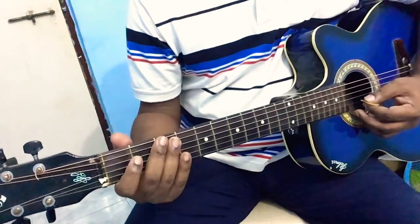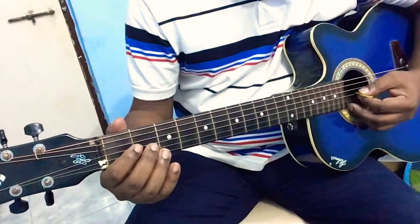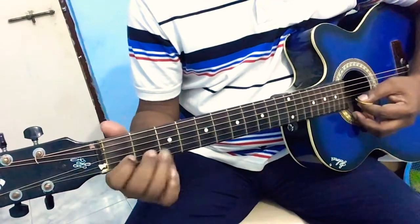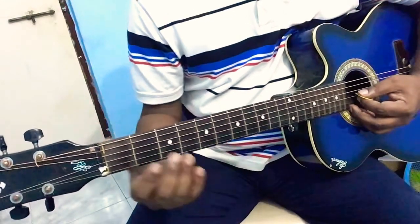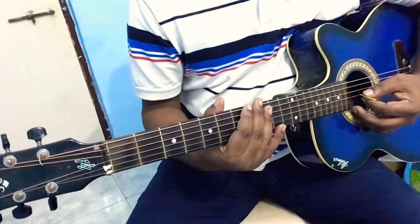Now play it in the same rhythm as I have played. If you try to play rhythmically like this, that's fine. Once you learn the pitch, then get the right rhythm correctly. Pitch means which note you have to play; rhythm is how long or how short you play a particular note.